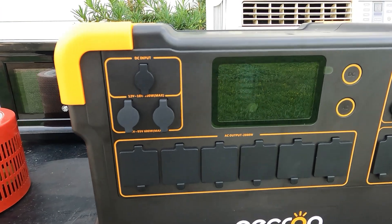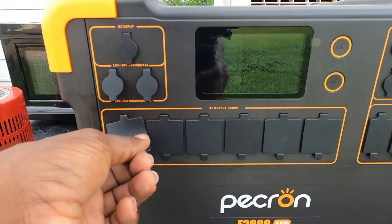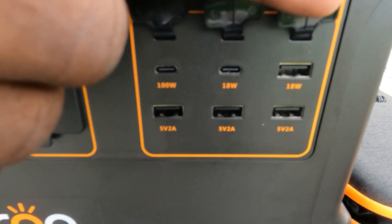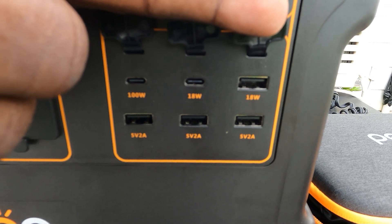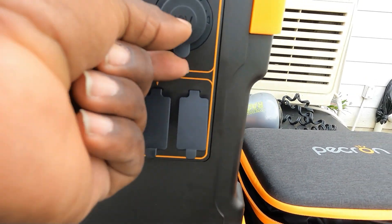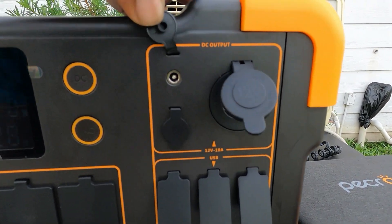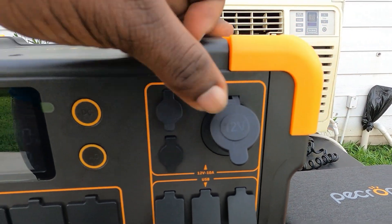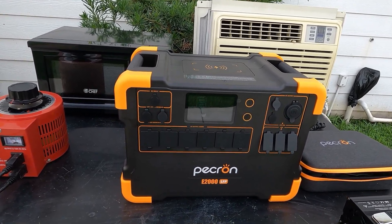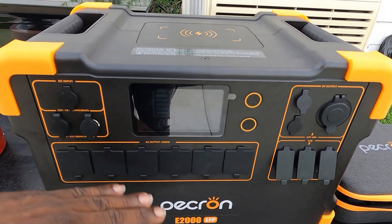These MPPT controllers go up to 95 volts and 600 watts each - one of the highest I've seen. You have two of them, so that's 1200 watts, plus another 100 from the DC input, giving you 1300 watts total input. You also have not one but six 120 volt plugs at 20 amps. Over here you have USB ports: one 100 watt USB-C, one 18 watt USB-C, and three 5V 2A USB ports. There's also a cigarette lighter at 12 volt 10 amp and two 5521 barrel plugs at 5 amps each.